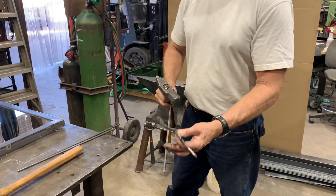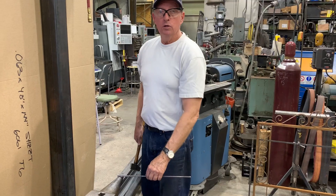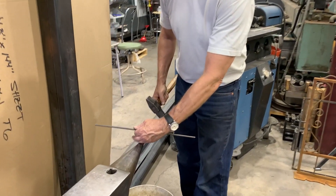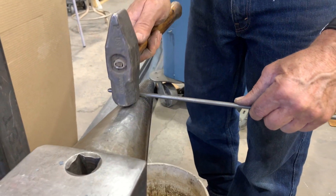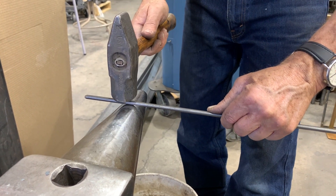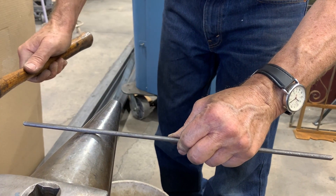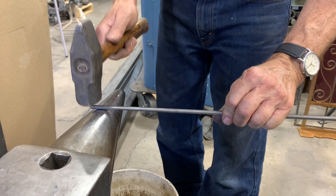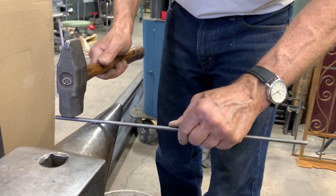We'll convert the round bar into something far more interesting. At the anvil I'm going to use the rounding hammer in concert with the bick. I'll place the material 90 degrees to the anvil — I may adjust that a bit — I just want to get some texture. I'll start at the end, make the end first, and then blend the end into the body of the branching element as I work.